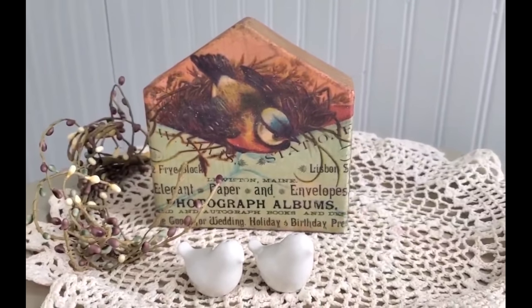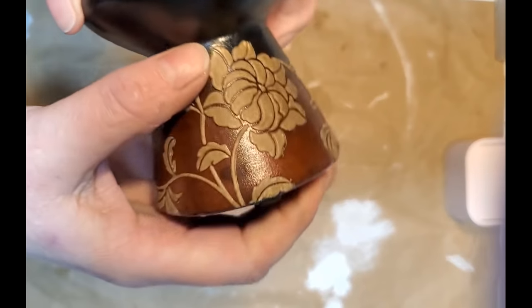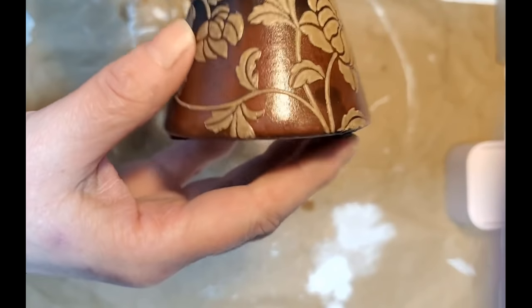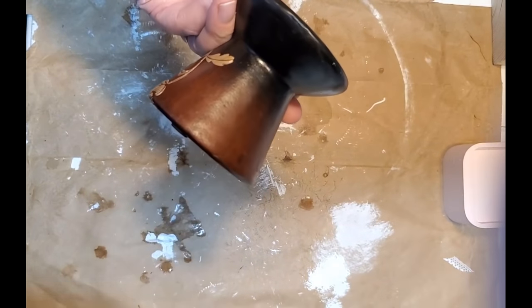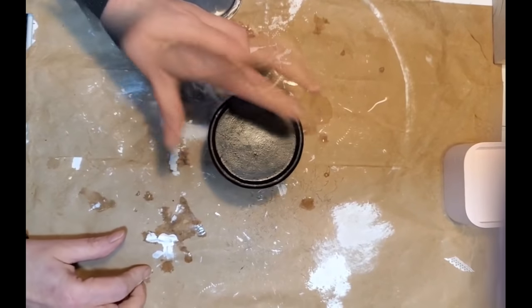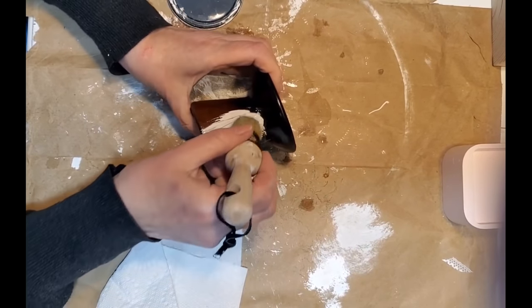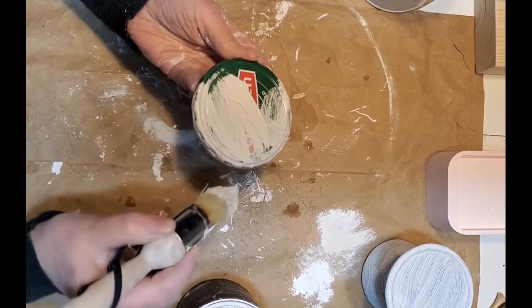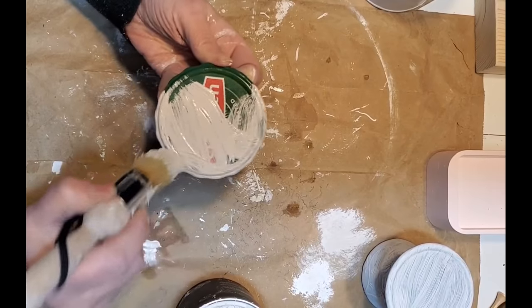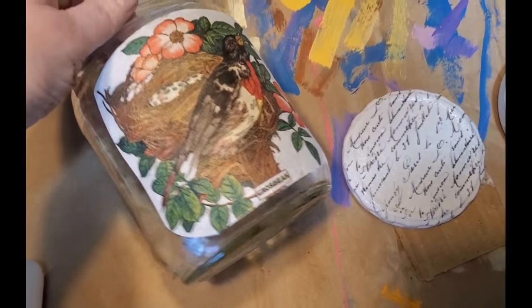You could turn this into a decorative birdhouse, and I'll be showing one in this video. For the second project, I picked this little candlestick holder up for 99 cents at the thrift store. The floral design on it is raised, but I think I can work with that without removing or covering it. I'm applying two coats of DIY paint in Vintage Linen, then setting it aside to dry and applying two coats of the same paint to a jar lid.